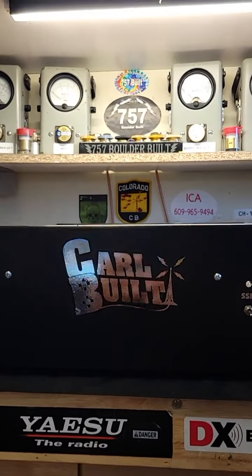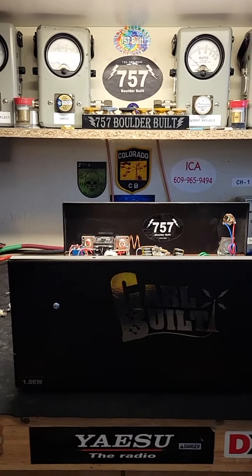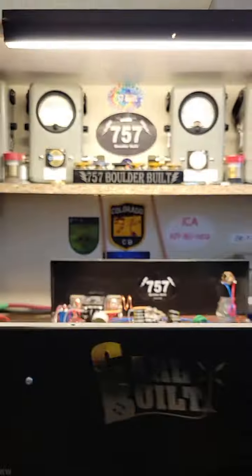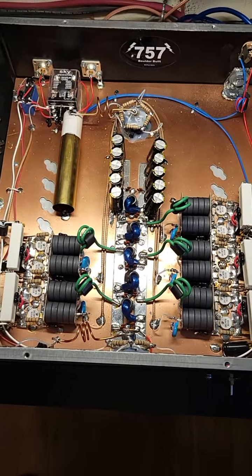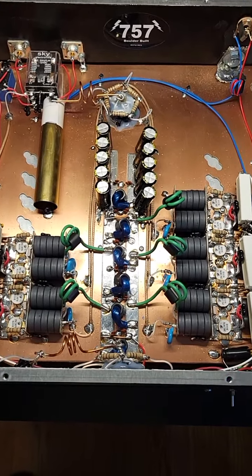Hey, Needlebender757 here with another 757 Amplifier video. This is a Carl Bilt 10-pill — that's his 1KW — and this came in to me for a little repair and retune up to the middle of the 10-meter band. So we ended up re-pilling it.